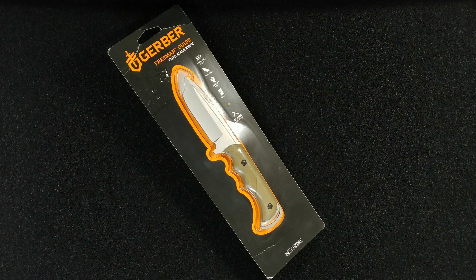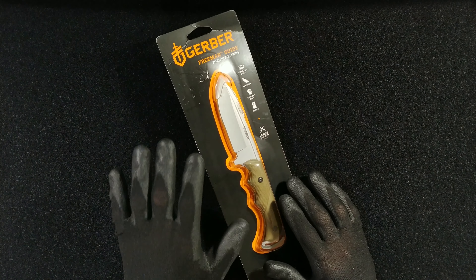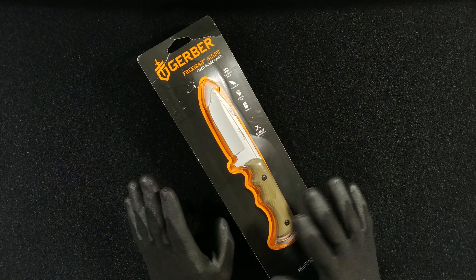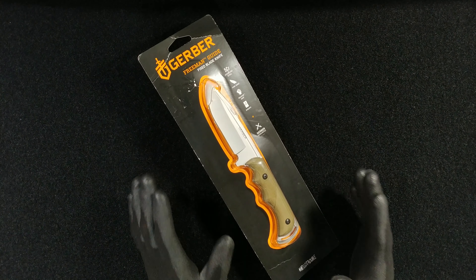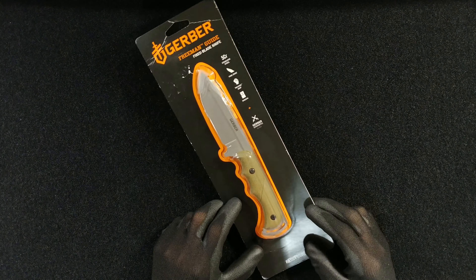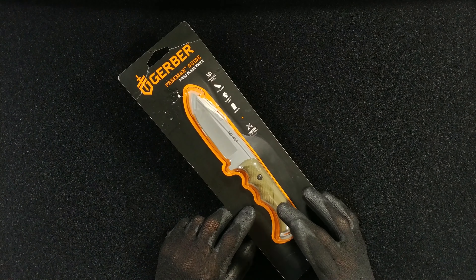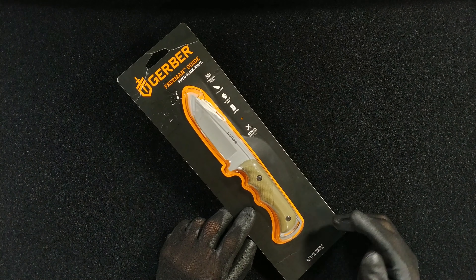Welcome to the Not Enough Knives channel, ladies and gentlemen, thank you for visiting and watching. The Gerber Freeman Guide is a hunting, camping, slight survival-ish knife that has been out since the early 2010s. It first started, I believe, with the wooden scales, then it transitioned to the folding model.